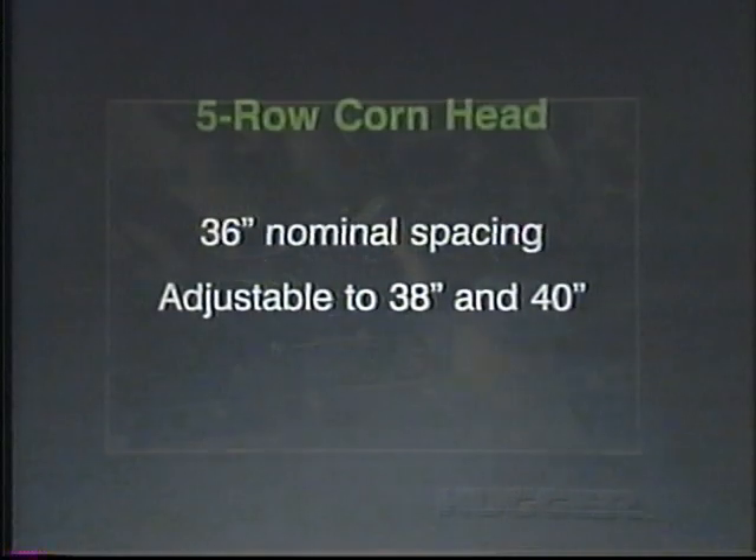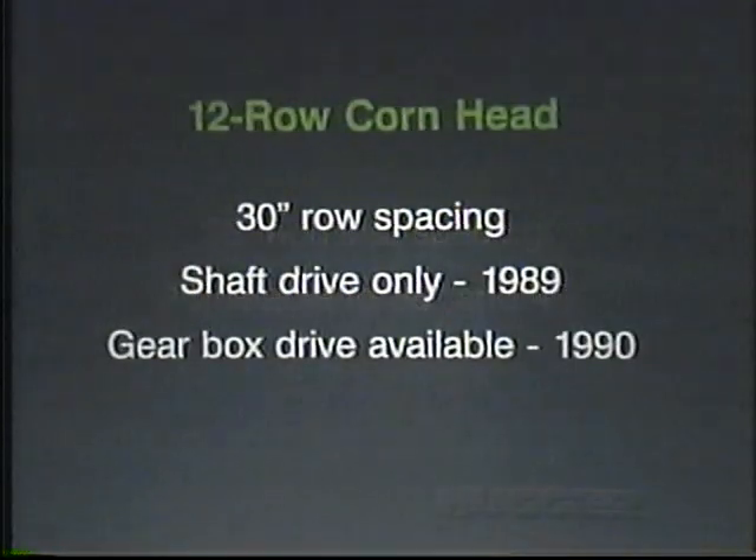A new five-row version of the Hugger Cornhead is now available especially for ridge-till farming applications, with a nominal row spacing of 36 inches, adjustable to 38 and 40 inches. Twelve-row cornheads with 30-inch row spacing are available in 1989 as shaft drive only, with twelve-row gearbox drive cornheads available in 1990.